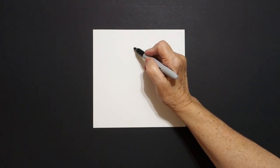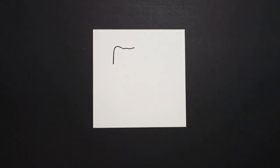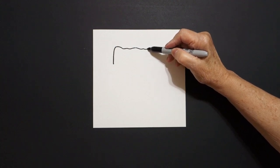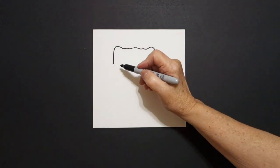Starting on the left, we're going to draw a slightly wavy line up and down, leave it floating. Come back to the dot, slightly wavy line up, curve line down, leave it floating.